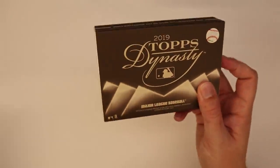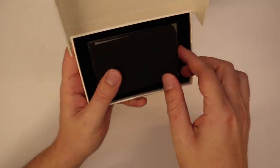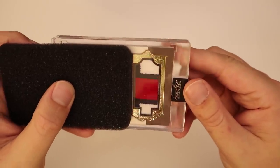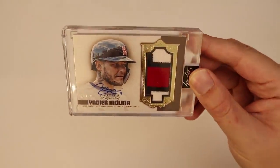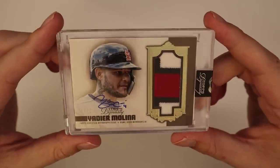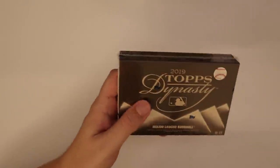All right, box number three — that wasn't a one-of-one, so maybe we still have something crazy in this case. Let's see what box number three is gonna be. It looks like maybe another Indian or Red Sox patch — but it's a Cardinal, Yadier Molina four of ten. Another guy I haven't really seen pulled much out of Dynasty — we're getting all the red patches today. Not bad.